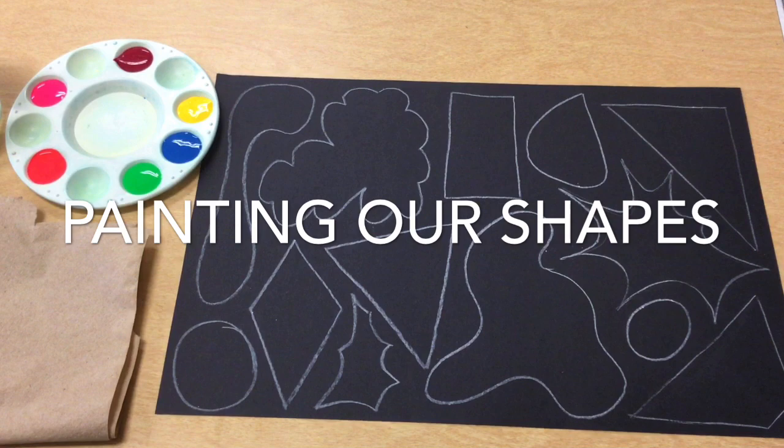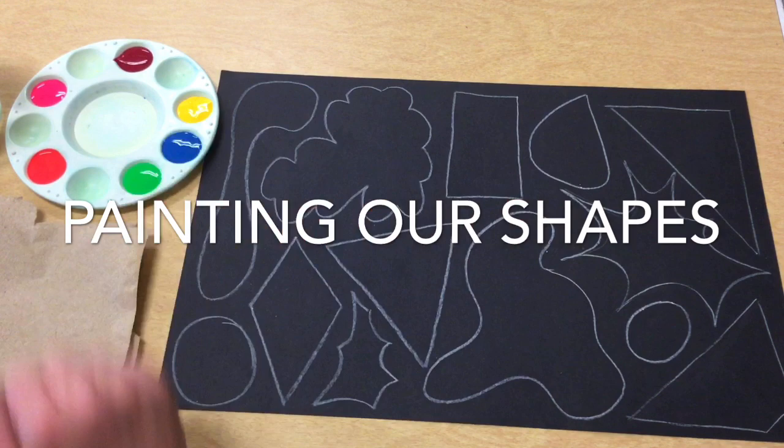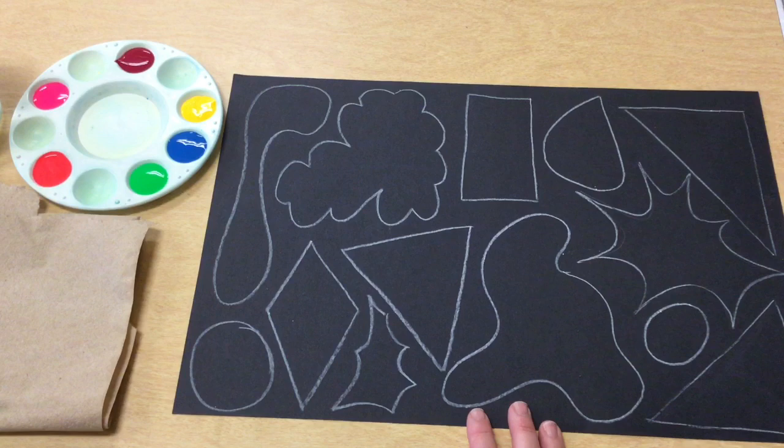Welcome back artists. Now that we have all of our shapes drawn out and we've noticed that there aren't any big spaces bigger than two fingers, we are going to start painting our shapes and we're going to give you some nice bright colors to do this.